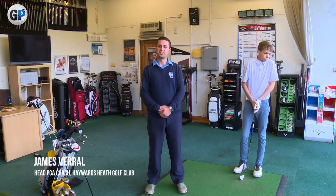Hi, my name's James Beryl, Head PGA Professional at Hayworth Heath Golf Club. I'm going to bring you a series of tips over the course of the winter to help you get your game ready for 2016.